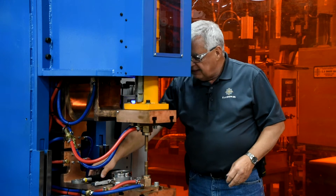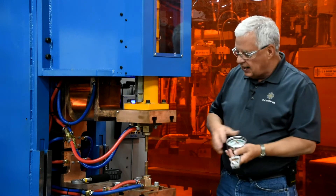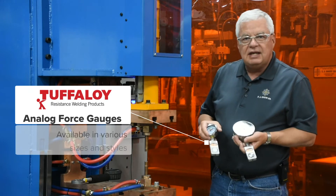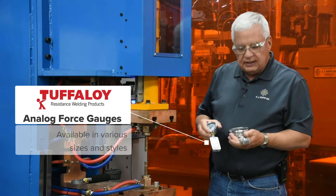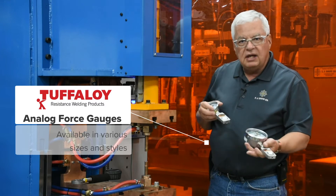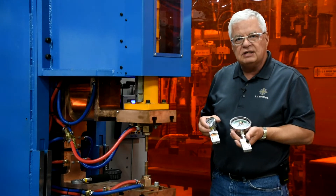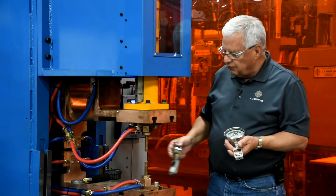We do have other types here. We have analog type force gauges, and you can see we have different weight classes and different size heads. They do swivel, and they can be longer or shorter. So there are a lot of different configurations available for our force gauges.